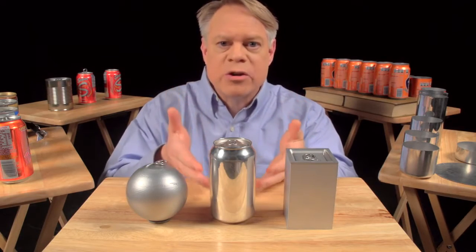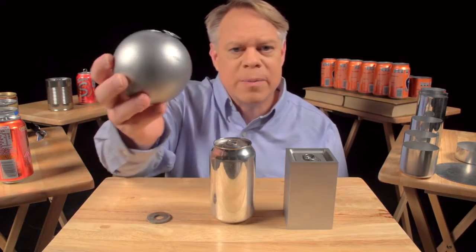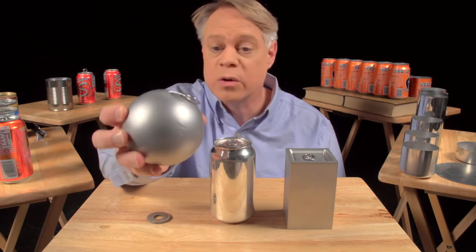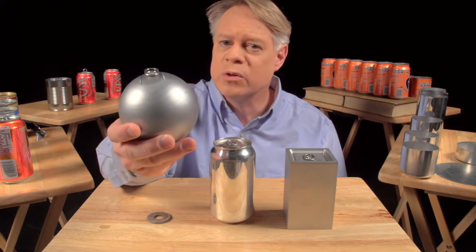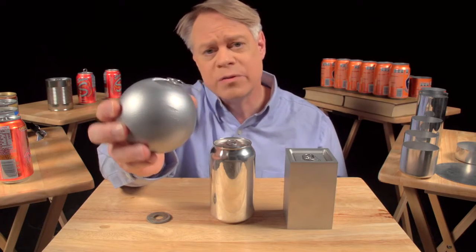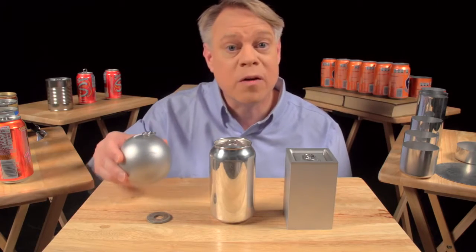Let's start with why the can is shaped like it is. Why a cylinder? An engineer might like to make a spherical can. It has the smallest surface area for a given volume, so it uses the least amount of material. It also has no corners, and so no weak points, because the pressure in the can uniformly stresses the walls. But a sphere is not practical in manufacture, and of course, it'll roll off the table.